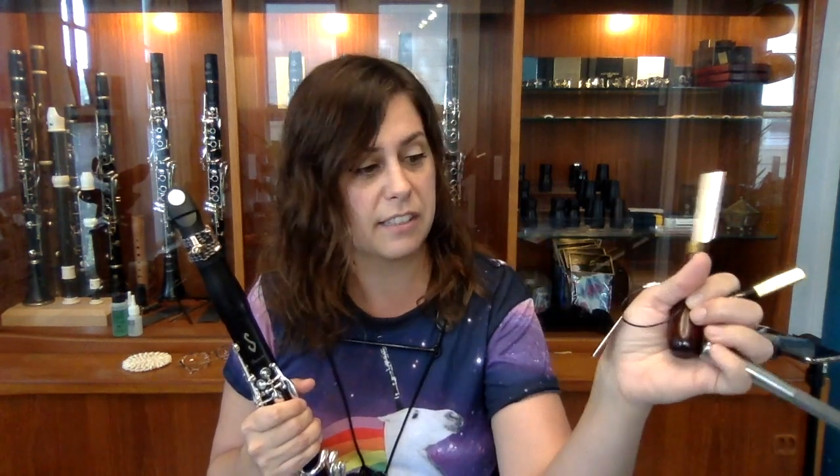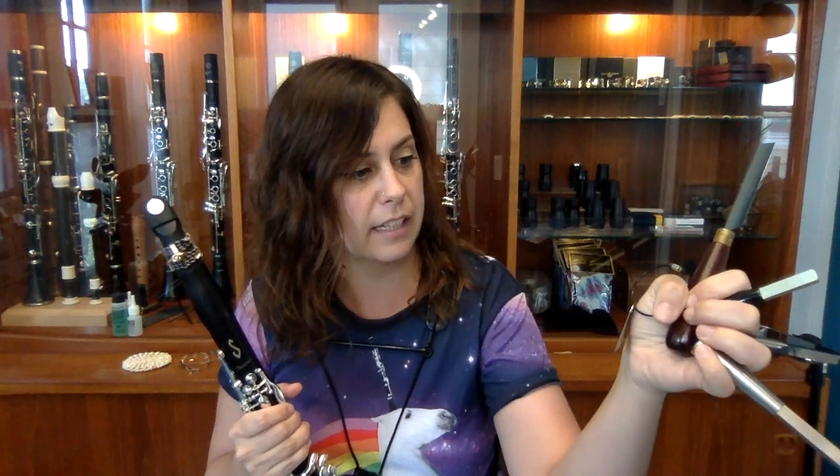We're going to start with the most old-fashioned version, the knife, work our way through with the Reed Geeks, and then hit the new ALE Reed Balancer. I'll give you a quick demonstration of each of these tools. If you're curious about the basics of reeds — how to store them, keep them, how to break them in — I recommend a previous video I made all about reeds. Otherwise, let's dive right in.